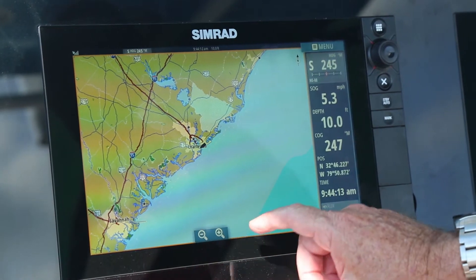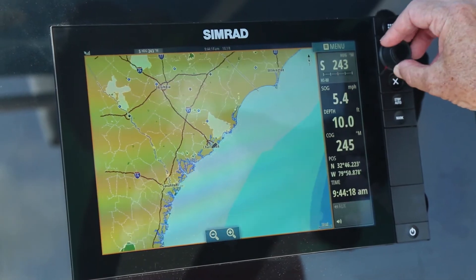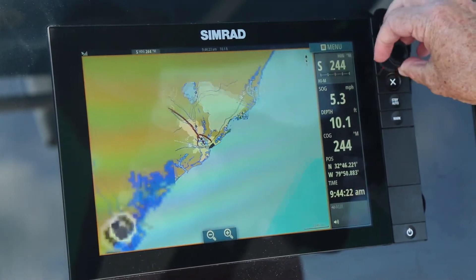I can also zoom in and zoom out using the rotary knob over to the right-hand side here, which is very handy when you have rough sea conditions.